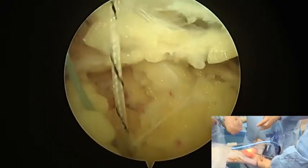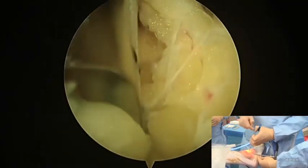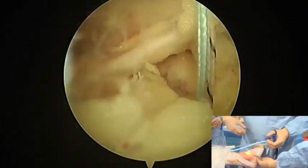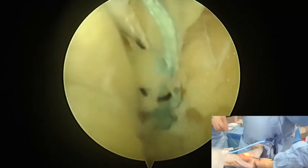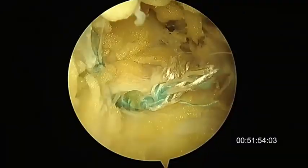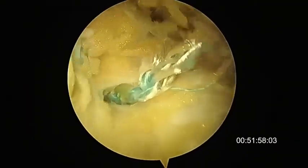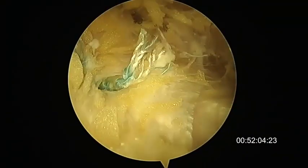This image shows the tensioning of the suture with the forefoot at zero degrees of dorsiflexion and inversion. The knot is then cut. This is the final inspection with the two sutures and the retinaculum in a good position, just like in open surgery. Thank you.